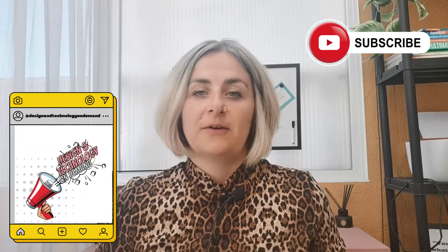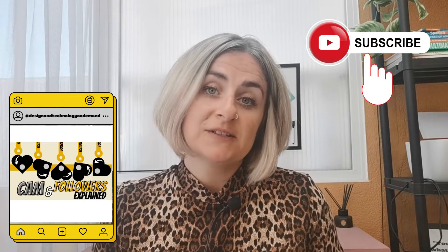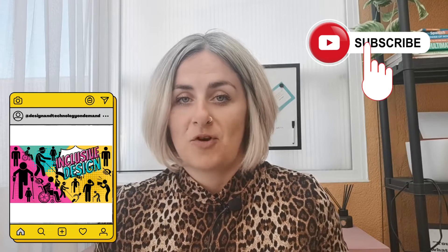Gears, drivers, calculating gear ratios. Welcome back to Design Technology On Demand. My name is Charlotte and I make weekly videos helping you to succeed in your Design Technology GCSE. If you haven't already, hit that subscribe button.